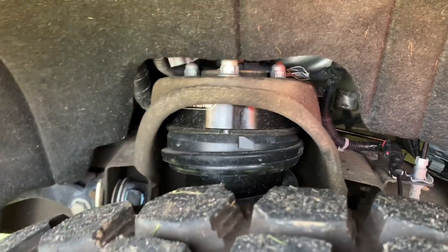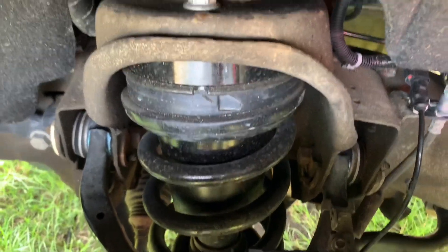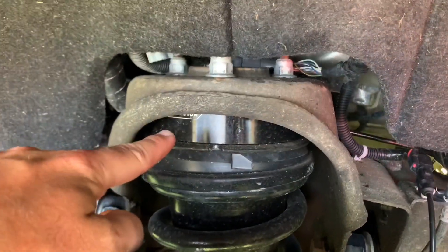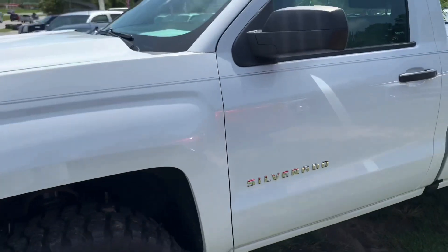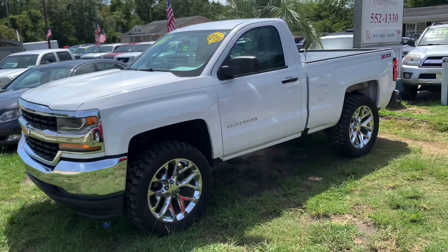There's your leveling kit right there. That brings the truck up about two and a half more inches, so all the way around it definitely makes it look nice. The rims and tires bring it up a little higher as well.